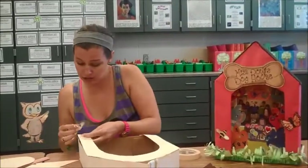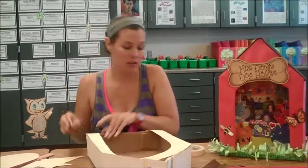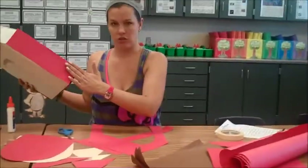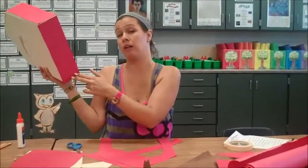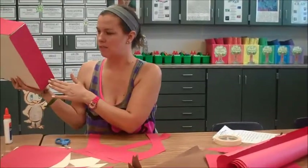I happen to think it looks pretty doggone good with it. This is kind of a little bit jankety, but for a sample it's good enough. Yours will be even better, because I believe in you. So now I have put paper along the sides after measuring or tracing, and even the bottom too, because it may show depending on where it hangs on the wall.